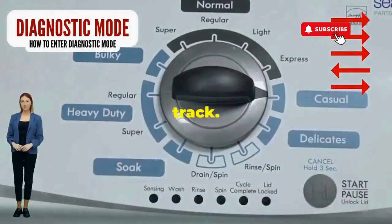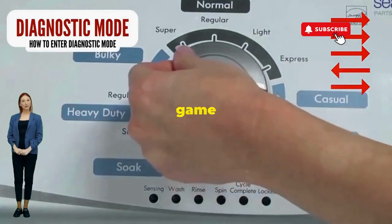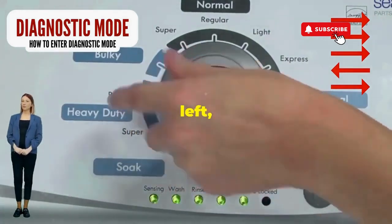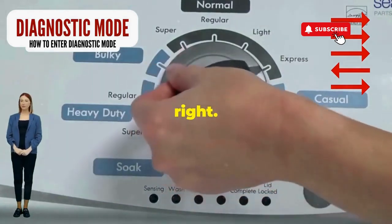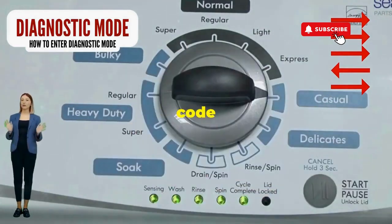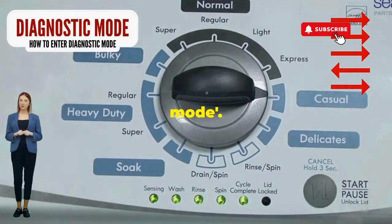Great, you're on the right track. Next, here comes the video game part. Turn it three notches to the right, quick flick back one notch to the left, and then one more notch to the right. If it starts blinking like a disco, congrats — you've just cracked the cheat code to diagnostic mode.